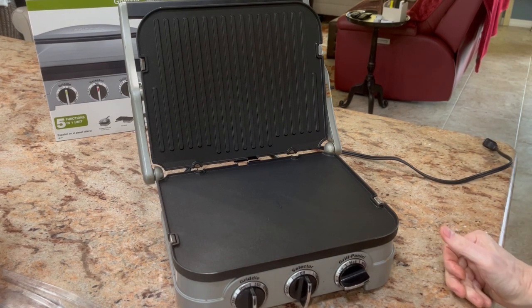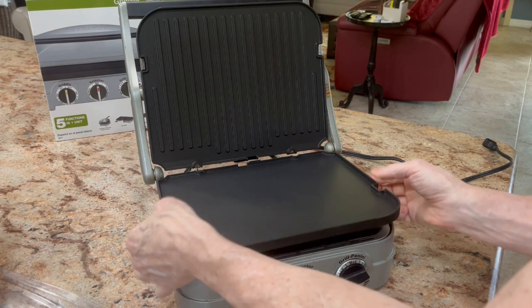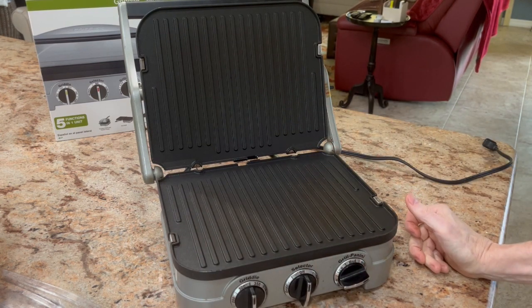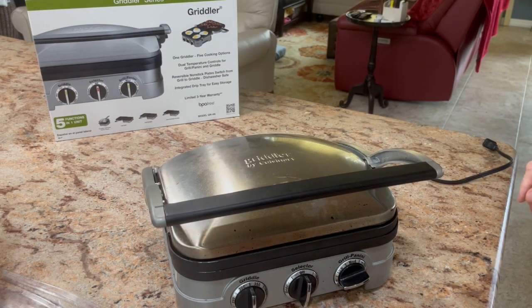You can do pancakes, eggs, bacon, sandwiches, grilled cheese sandwiches — lots of things. The grill side is great for hamburgers and hot dogs. It's really just an incredible appliance. If you want something small and compact, it's totally ideal. Check out the Griddler. I hope this video was helpful.